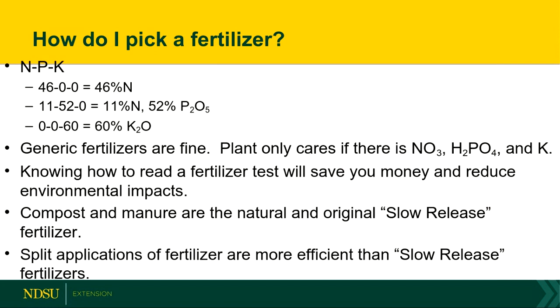A common fertilizer is 46-0-0, so that has 46% nitrogen. Another common fertilizer is 11-52-0, so that has 11% nitrogen and 52% phosphorus. And 0-0-60 would only have 60% potassium. When it comes to different fertilizers, generics are fine — the name brand stuff is fine. The plants don't care if you use this one or that one. They really only care that you put the right amount down at the right time and at the right place. Composts and manures can add a lot of fertilizer value to the soil as well as organic matter — they are nature's slow-release fertilizers.